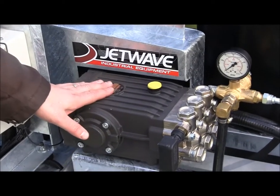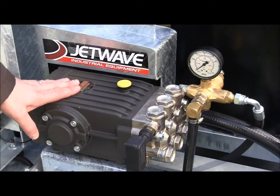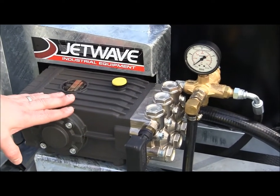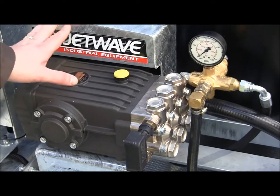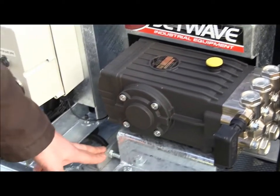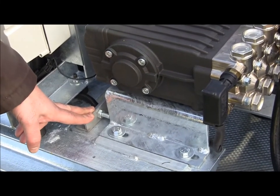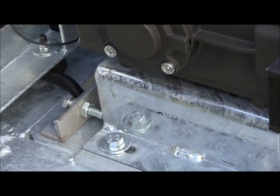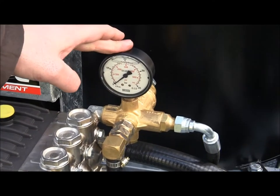The pump is an Interpump ceramic piston triple-X pump with a nickel-coated brass pump head. This is 3000 psi at 21 litres per minute. You'll see how the pump is mounted and belt-driven. From a service point of view, easy access to the jacking bolts to maintain tension on the belts. We have the K1 brass bypass valve and pressure gauge to show the working pressure.